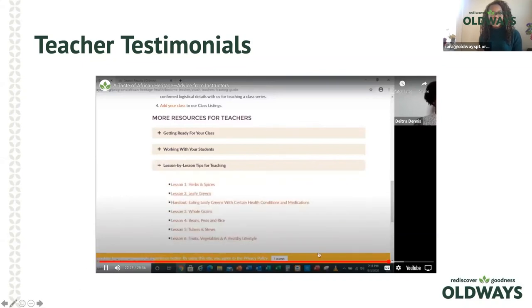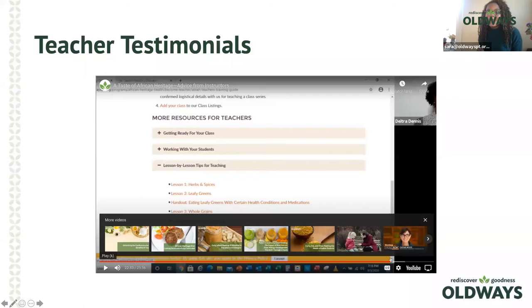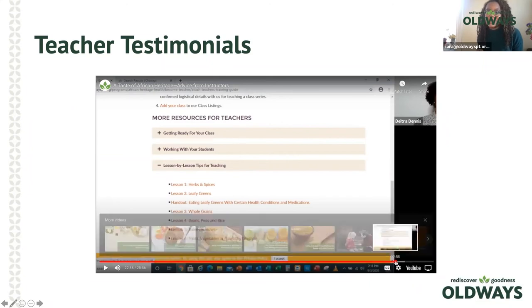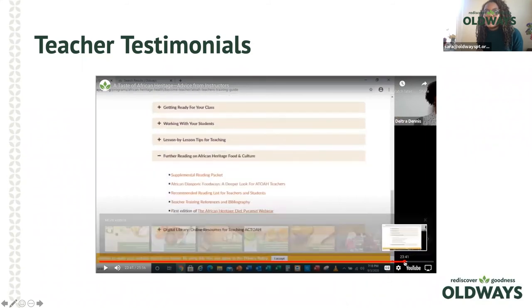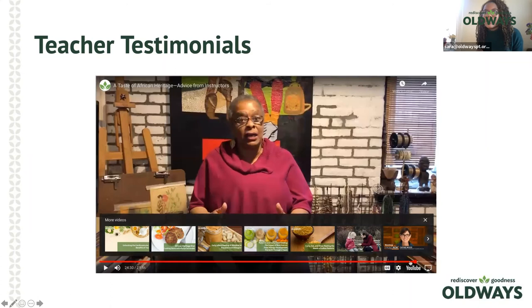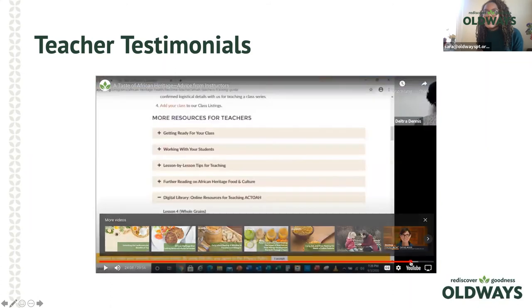There are also additional activity resources and recipes in the curriculum. You can find the full video on best practices with Dietra Dennis on our website — she's fantastic. We also have a best practices video with Dietra available. Now let's move on to some final remarks.